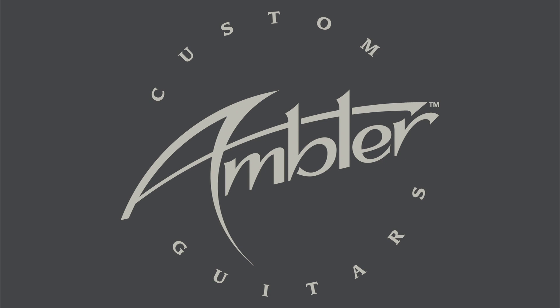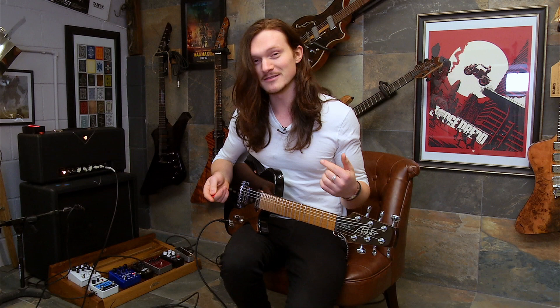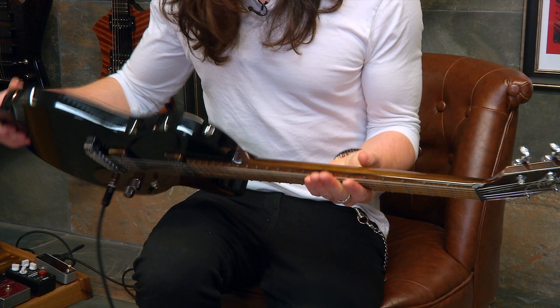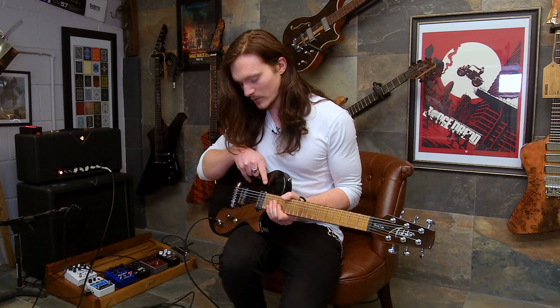Welcome back, we're at Ambler Custom Guitars and in my hands I've got the Hound Dog model. I just said the Juliet was my favourite but I've just played this one again and this is my favourite now — I think that will change throughout the day. So we've got the Honduran mahogany body, maple neck, flame maple fingerboard, and pickups-wise we've got the McNally Autumn pickups, which sound awesome.